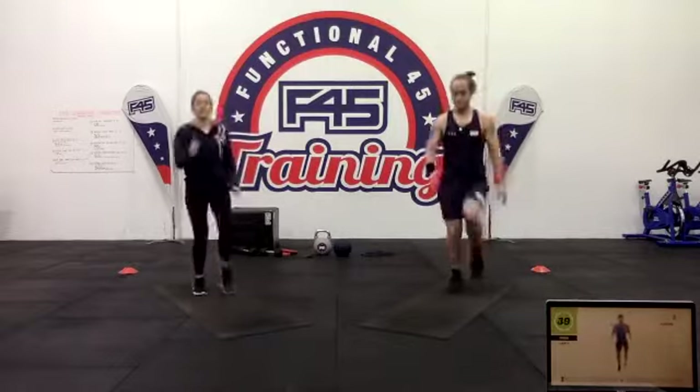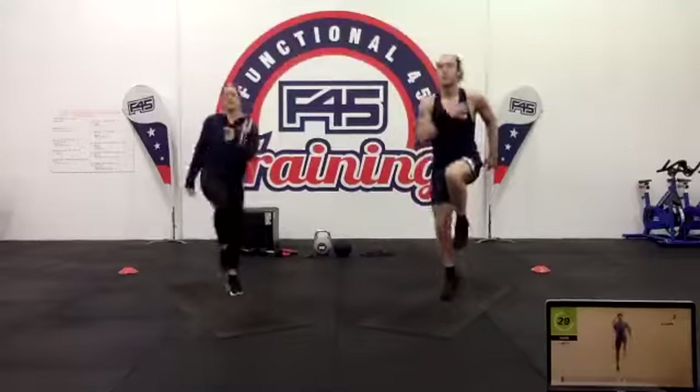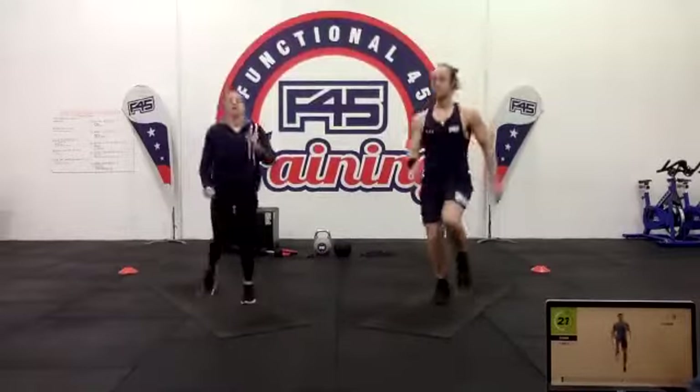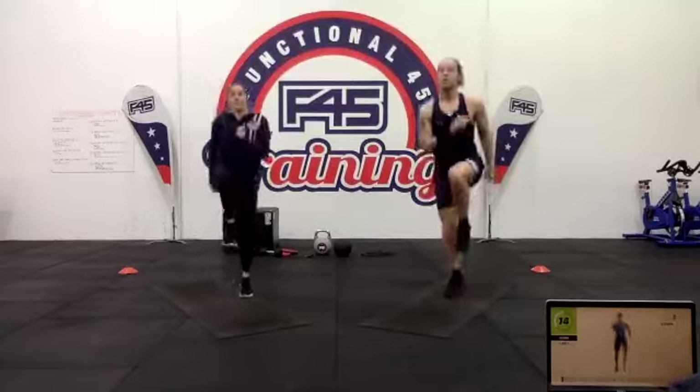Up on the feet, chest up, nice and tall, core engaged. As we're bouncing around we want to look after that lower back and lumbar spine. A-step on the spot — just imagine if skipping and high knees got together and made some cardio loving, and formed a little baby called an A-step. We're up and moving, skipping, driving that knee. Pick that pace up — let's get the body moving, we're working out on a Saturday morning.